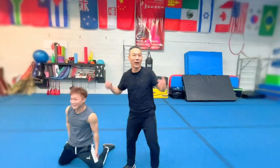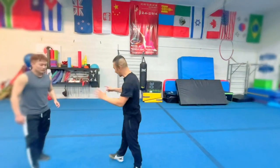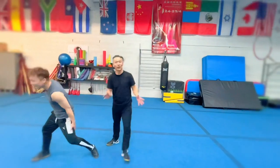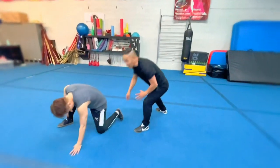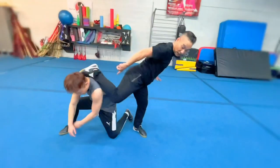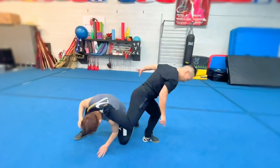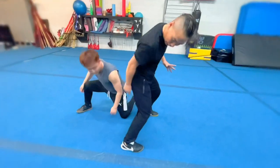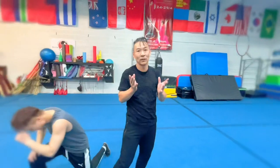That's the way — find a chance while blocking, then give a strong kick. Kick the knee part — boom — kick this part. Once he goes down, shoot the Mantis kick on top, press down, and as he slides down use your heel to come back — boom — kick the face. Very powerful and dangerous kick, don't try at home.